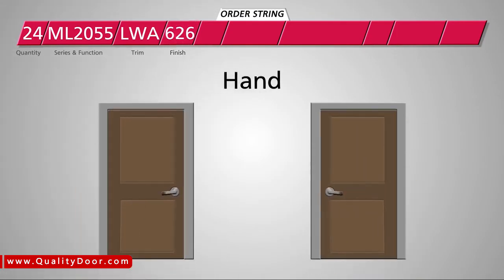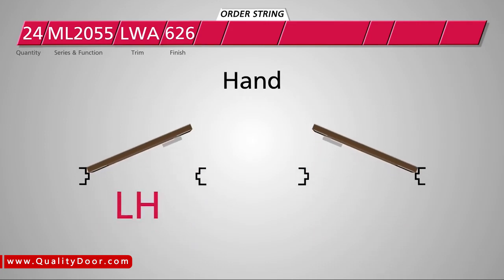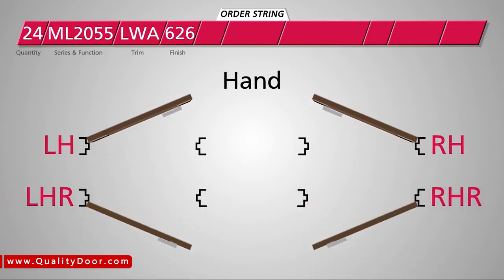The hand determines the direction the door swings to open when standing on the secure side of the opening. LH stands for left hand and RH stands for right hand. LHR and RHR stand for reverse options.